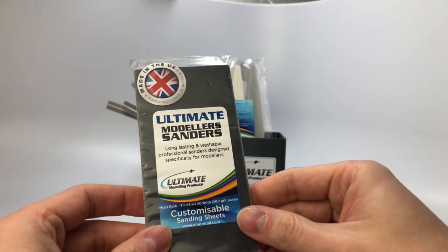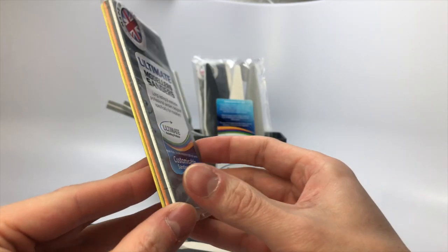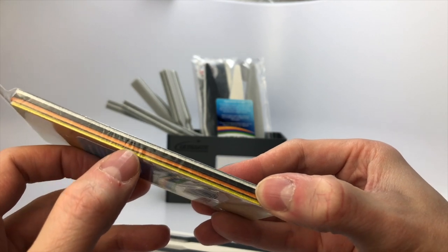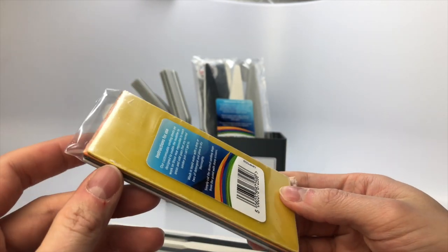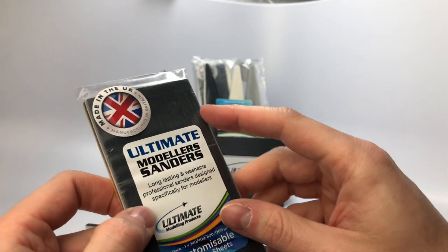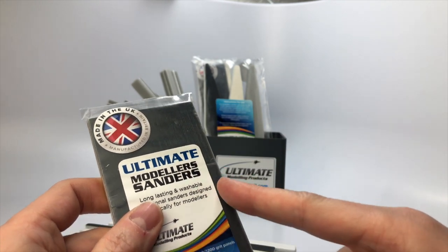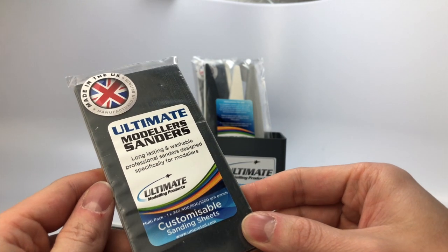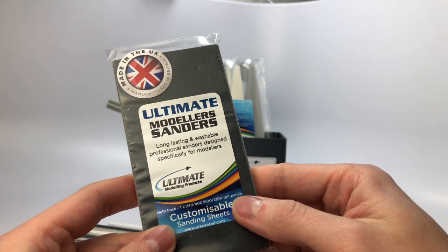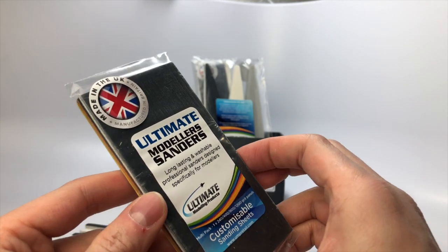This is a pack of customizable sanding sheets. In this pack you get one of each grit: 240, 400, 800, and 1200. These customizable sanding sheets are designed to enable the modeler to work on those near-impossible-to-reach areas and odd gaps that any normal sander just can't get to. You simply cut the desired sanding shape from the panel with sharp scissors. The back of these sanding sheets is color coordinated based on the grit so you can easily identify which grit you're using and which you need to cut for your next project.